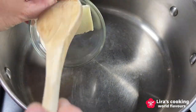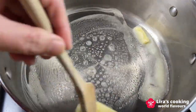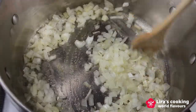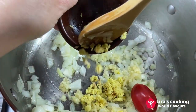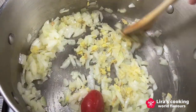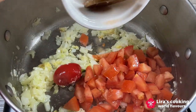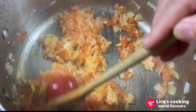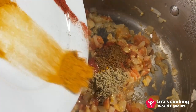Heat the butter in a large pan over medium heat. Add the chopped onion, garlic, ginger, and red chili, and sauté for 3 minutes. Add the chopped tomatoes and cook until they are soft and pulpy. Add the spices and cook for another 2 minutes.